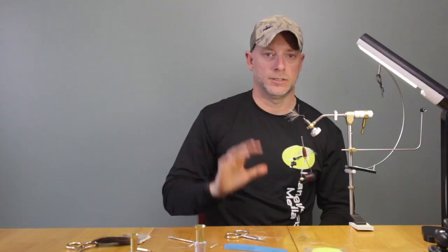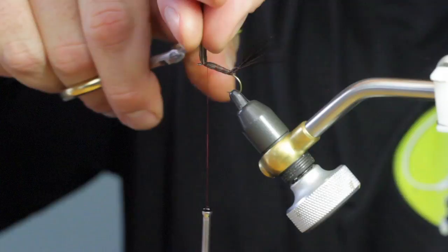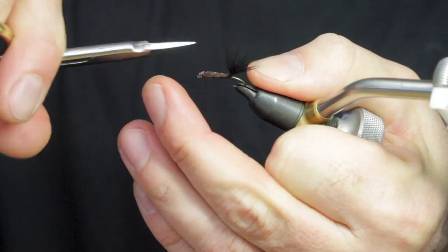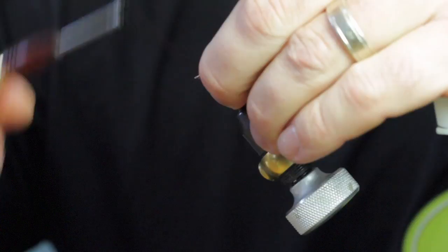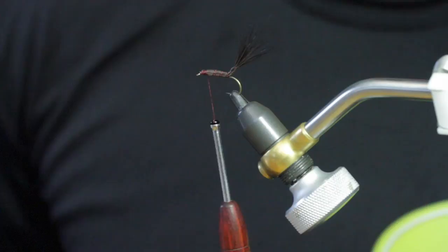If you do this first part it'll keep you from having to use any kind of glue. And that seems to be on there pretty good. So now we'll go ahead and trim this off. I'm going to leave the tail to the very end, so we'll just leave that right there. We'll come back in and secure all this, then wrap back to about where we're going to tie in our wing.